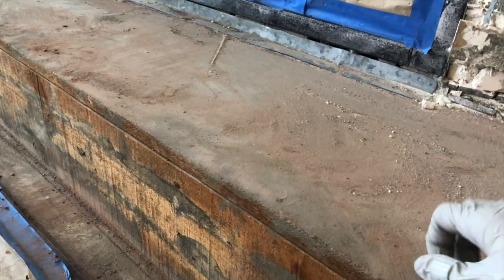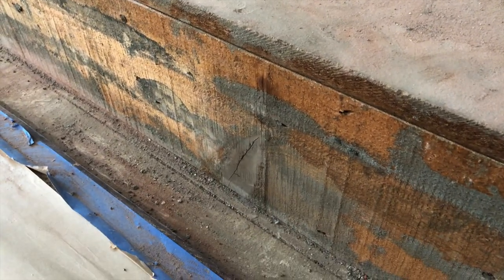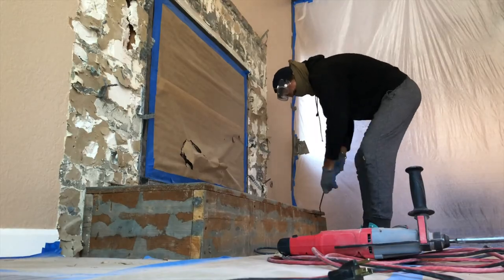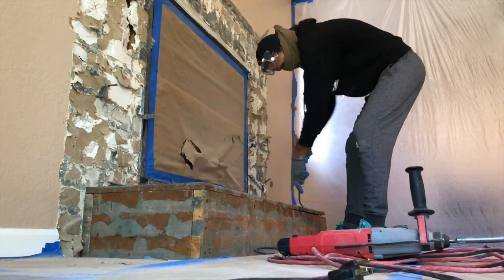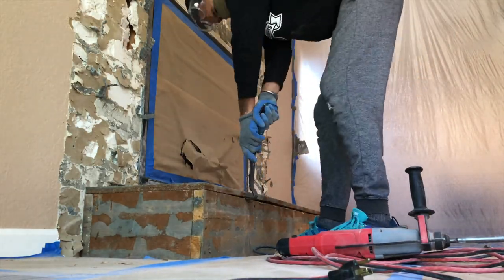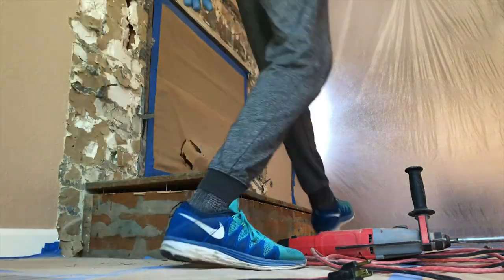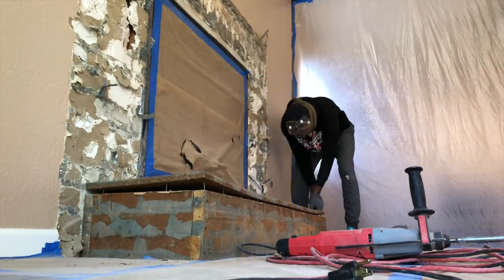Here's the close-up of the wooden box. It's really thick wood and I've got all the bricks off. So the next step is to remove this wooden box and see what's underneath it. My main goal is to remove everything here so we can have a flush fireplace to the wall without any base to it.